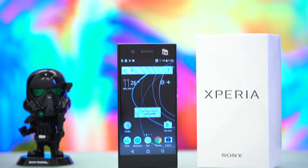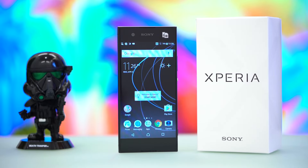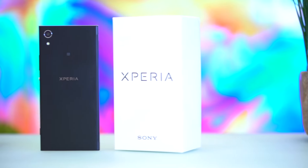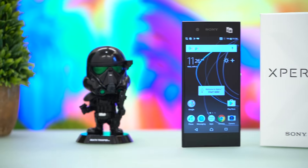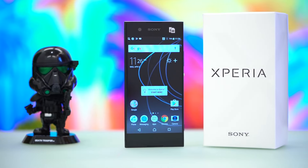Launched earlier this year, the Xperia XA1 is Sony's new mid-range handset. Together with the XA1 Ultra, these two phones feature borderless edge-to-edge displays with differing sizes. Here's a quick look at the 5-inch smartphone that just made its way here in the Philippines.